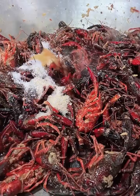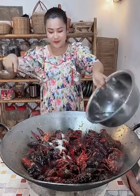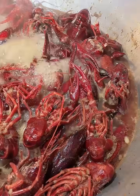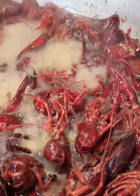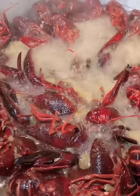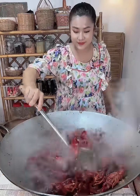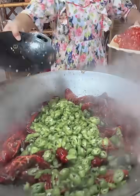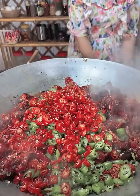Heat the water. Then we add the oil to the pot. Put it in the pot. It's very good. Put the salt in the pot. The salt is dissolved.